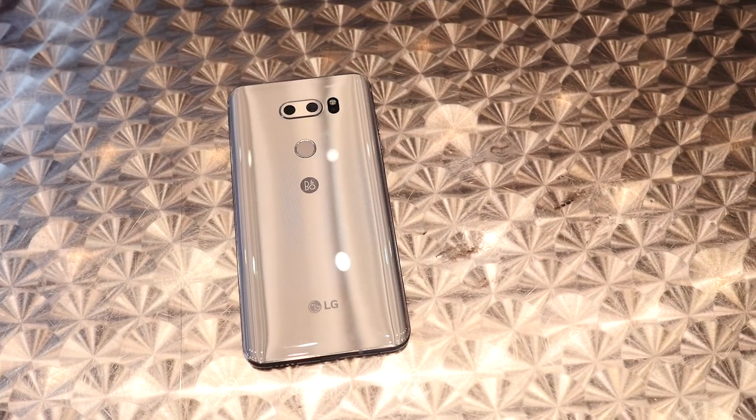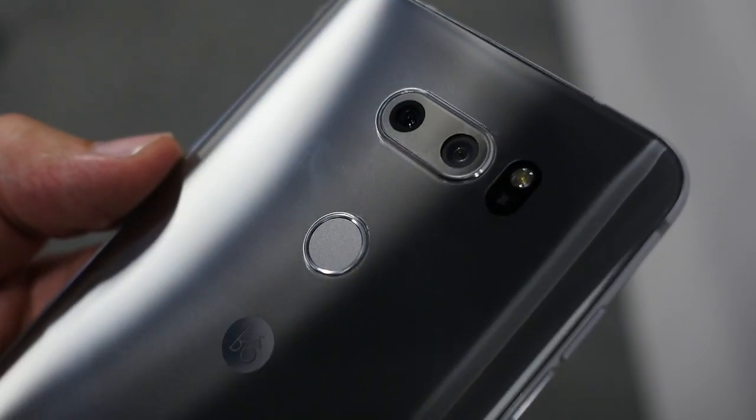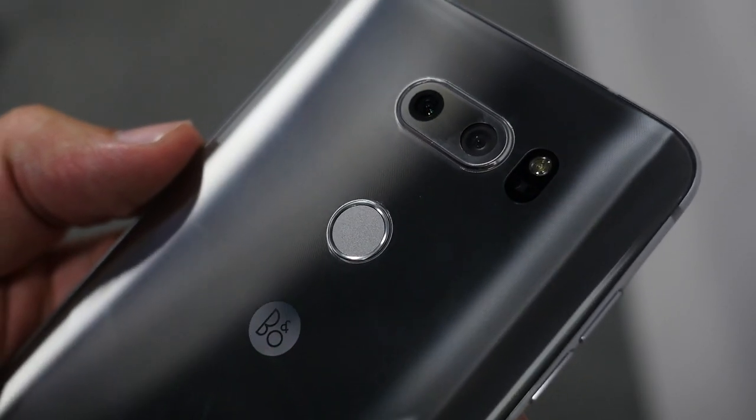In a lot of ways this is a bigger, beefier and more desirable version of the LG G6 and we like it a lot. I've been Cam — I'm at Cam Bunton on Twitter and I'll see you again soon.